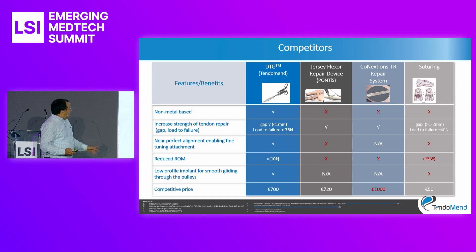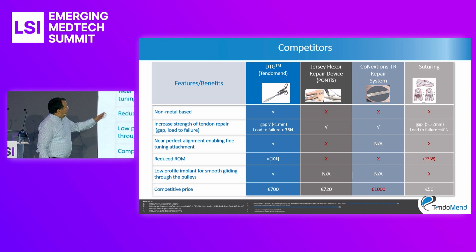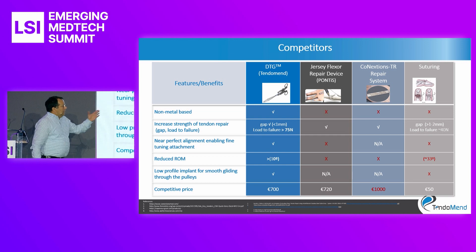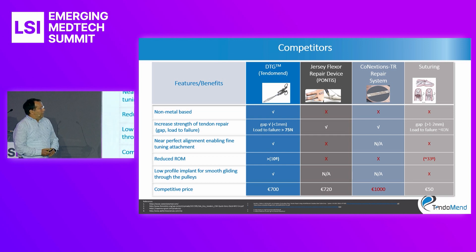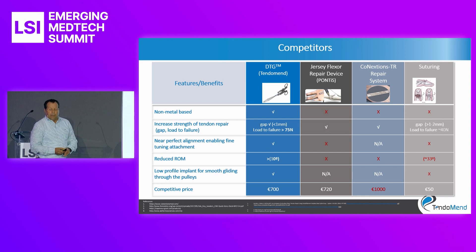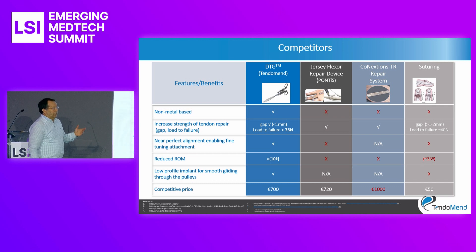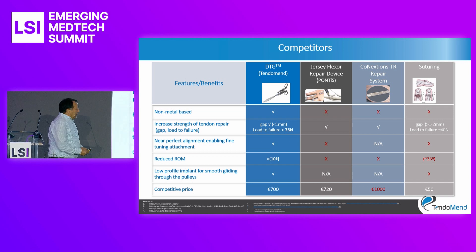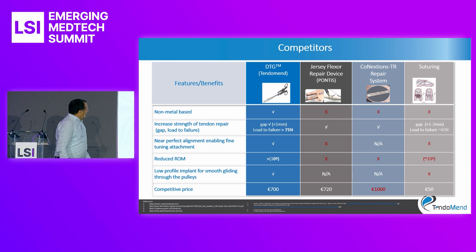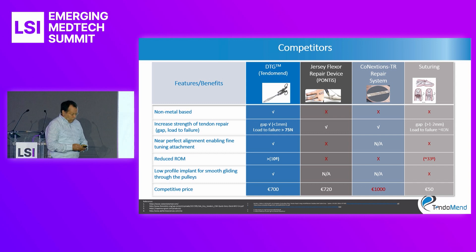Regarding competition, there are two products: Pontes, which obtained FDA approval in 2014 and is a wire made out of metal, and another product from a U.S. startup company, Connection TR, which is a kind of stapler also made out of metal. One of the major benefits of our device is that it is made out of suturing material, which allows the surgeon to achieve perfect alignment between the two stumps and provides a low profile for smooth gliding through the pulleys.